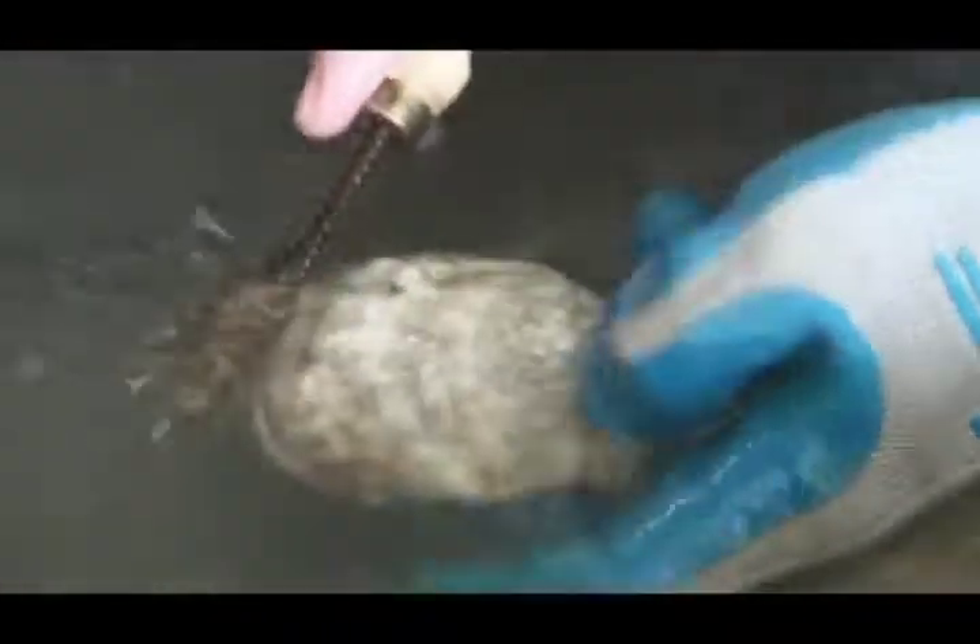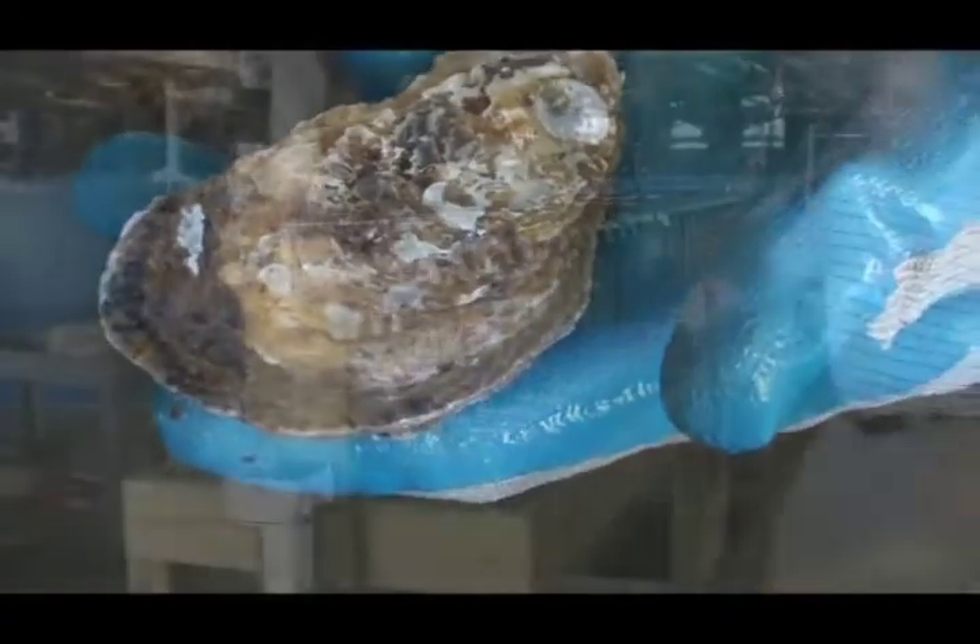Broodstock are then transferred into a freshwater bath for several minutes to drive out any remaining organisms. Only now is a selected broodstock ready to be spawned.